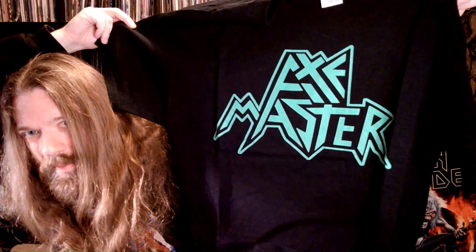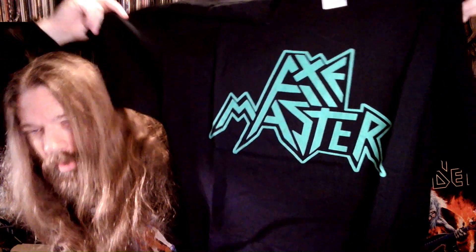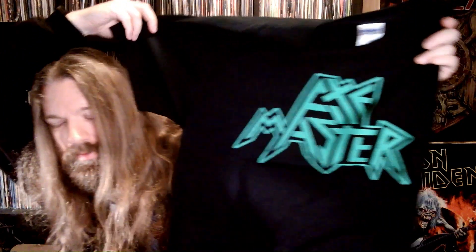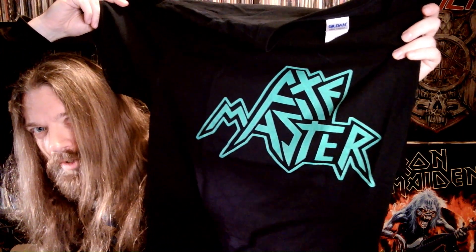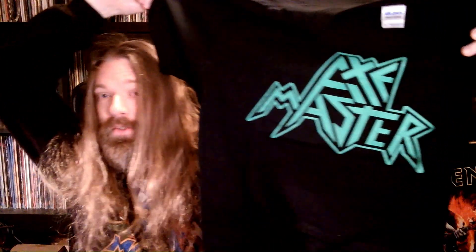An awesome Axemaster t-shirt. I will definitely wear this one proudly. I will wear this one next time I do a lecture in front of 200 students. I don't know if it'll be the very next lecture, but I will definitely wear it. That's awesome.